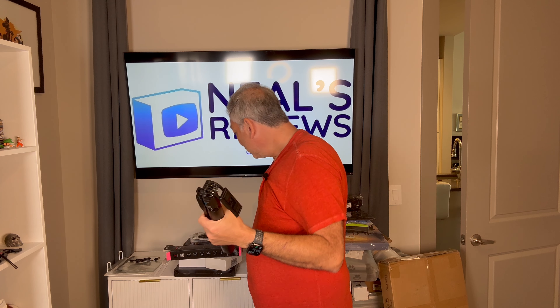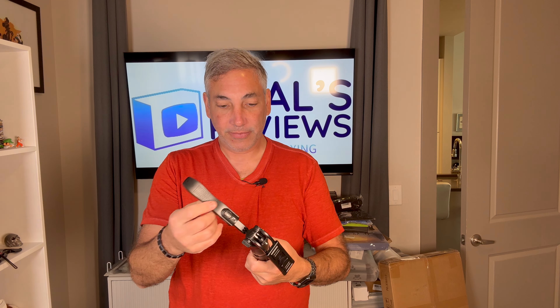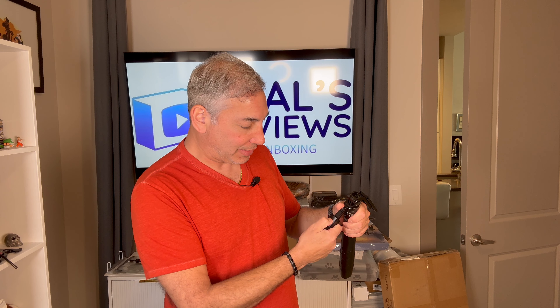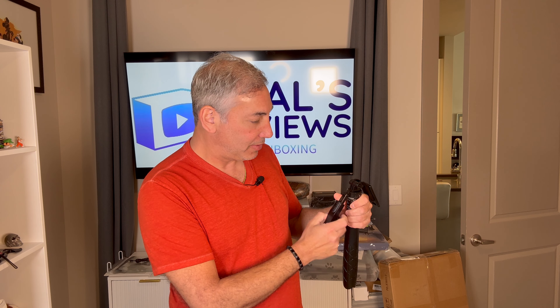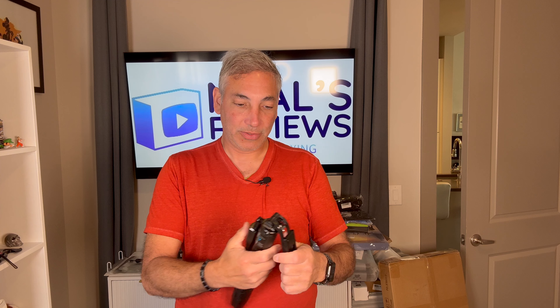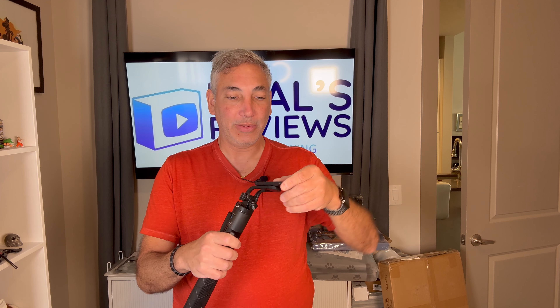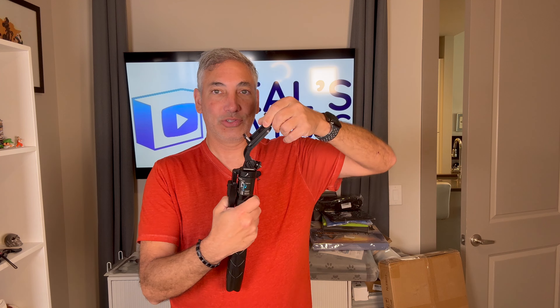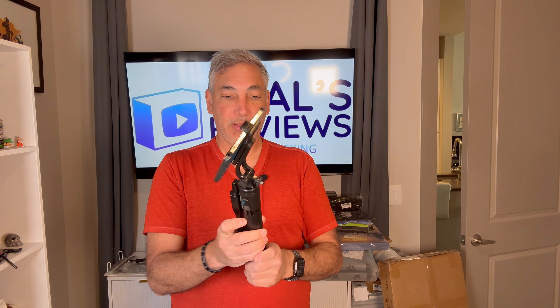So it's like a selfie stick slash tripod. So here we go — we have different components and devices. What is this here? I guess it's gonna be a Bluetooth connector, probably to take pictures. We have the little mount here with the little flip-out pieces that stretch so we can put a phone into it. It's holding a phone, so we can do that.